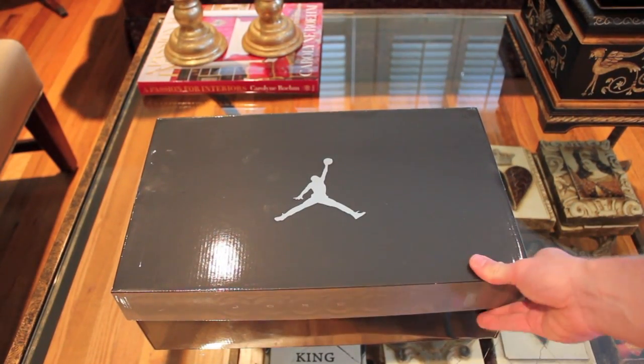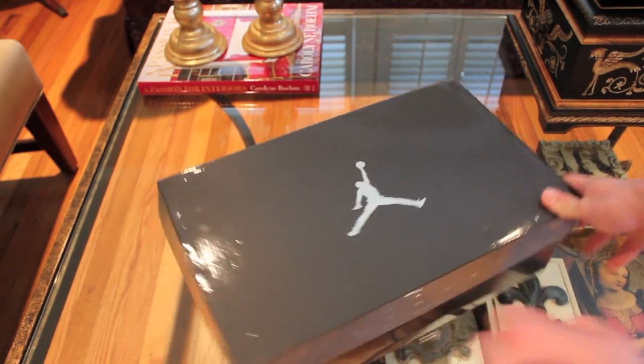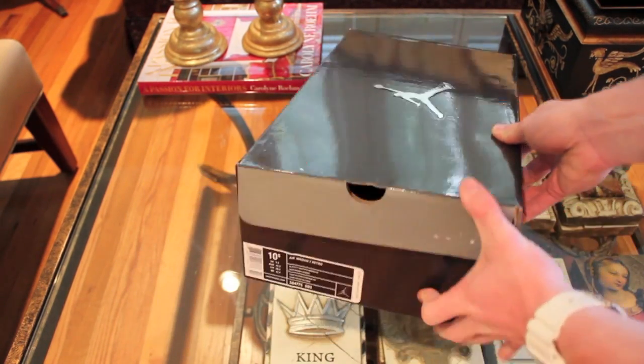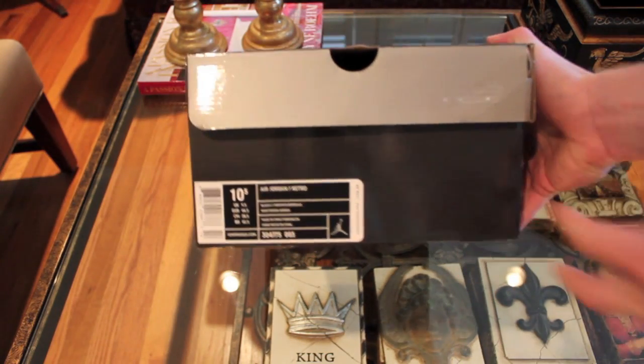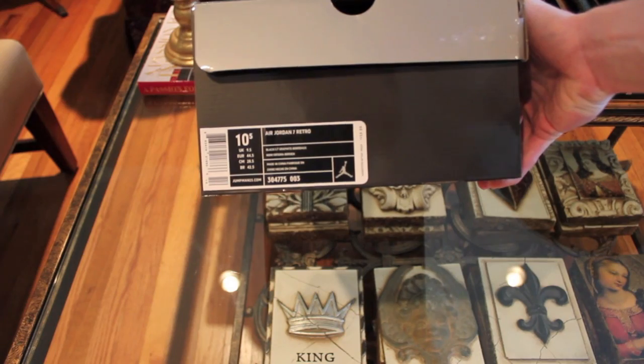Alright, so right here we have the Air Jordan 7 Bordeaux's. As you can see, normal Jordan box — to me the box is a little bit bigger, but maybe that's just me. Size 10.5. The colors on it are black, light graphite, and Bordeaux.